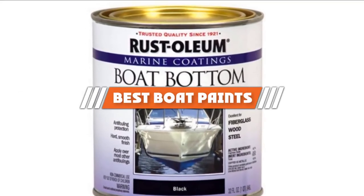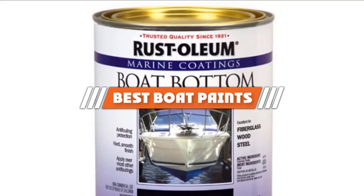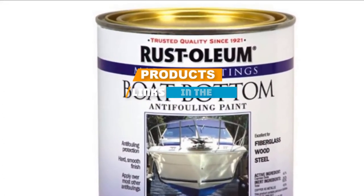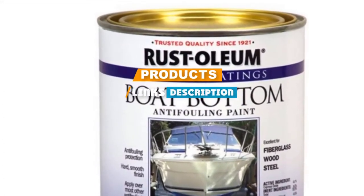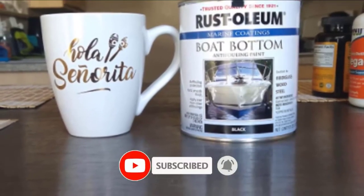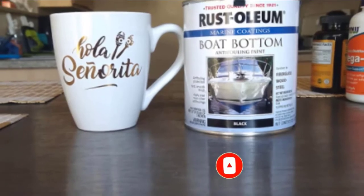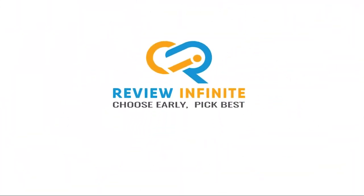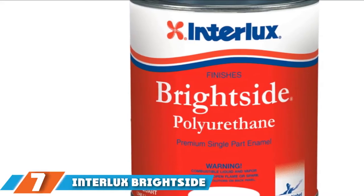If you are looking for the best boat paints, here's a list you must see. We made this list based on our personal preference and rated it based on features, prices, quality, durability, and reputation of the manufacturers. We have included options for every type of customer. Let's get started.